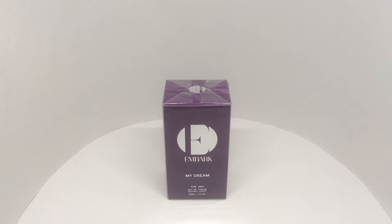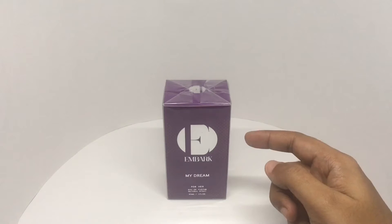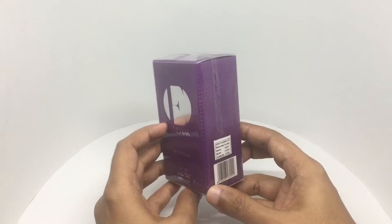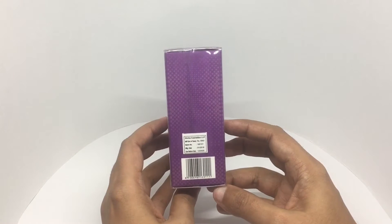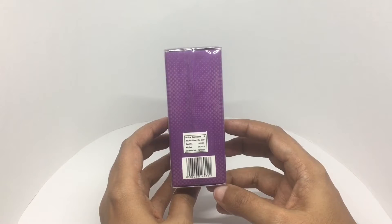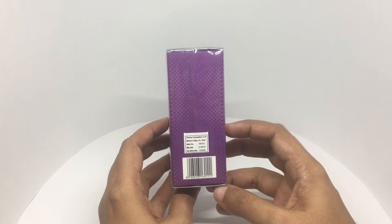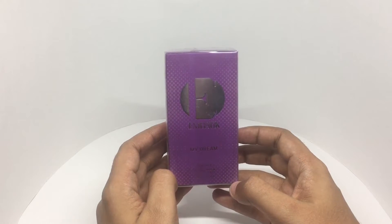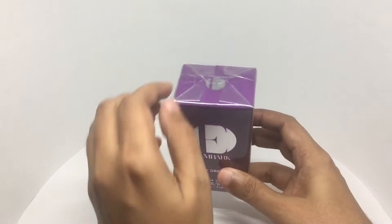Let's take a look at this — my dream fragrance by Embark. Interesting packaging, this costs around 695 rupees or $10 or so. Very minimal packaging, so let's see what we get.